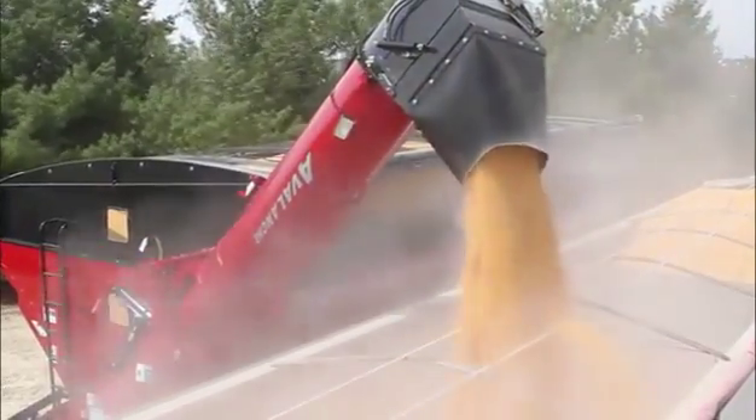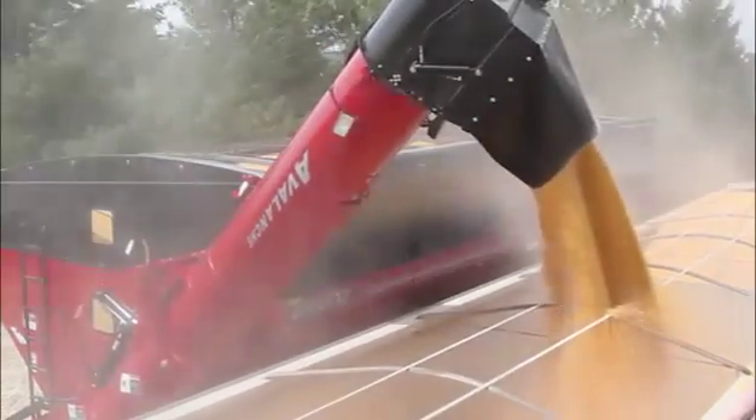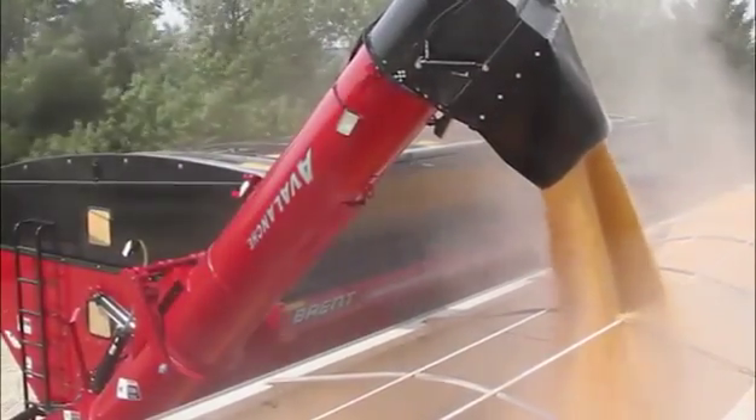Harvest the power of an Avalanche 2096 on your farm for the ultimate in performance, capacity, and unloading speed.